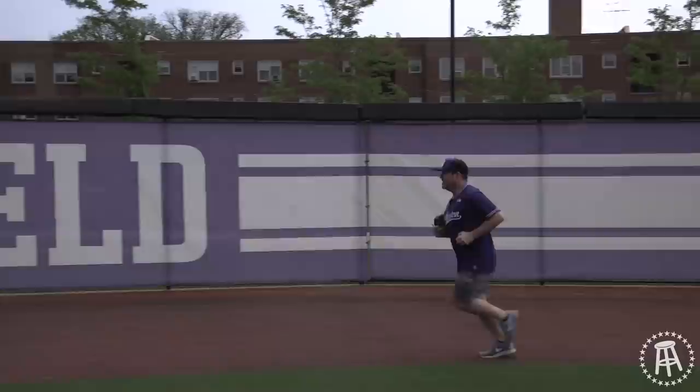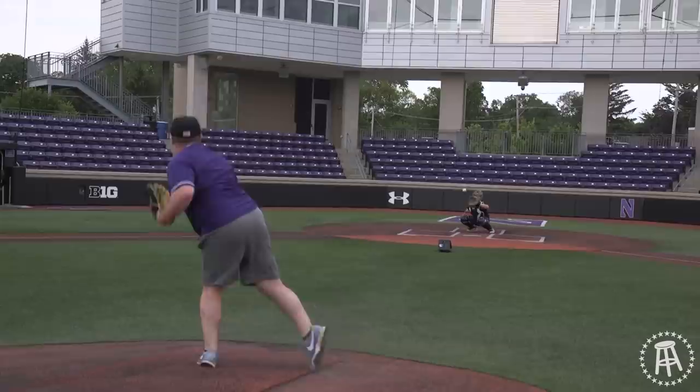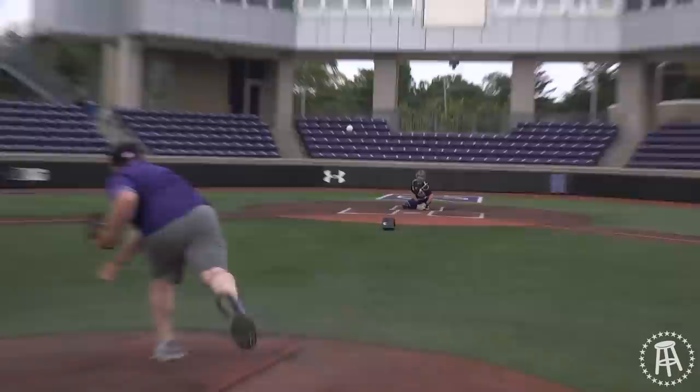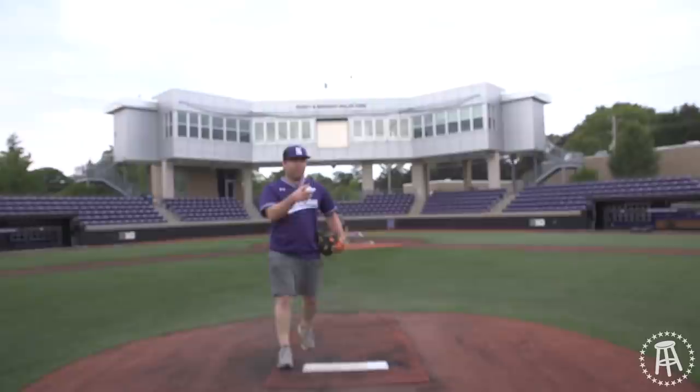I gotta loosen up the legs first. I gotta catch my breath, otherwise I'll look like an idiot. Here goes nothing — straight fastballs. 78.6, not horrible. 77.1. Already dying. Coach me up, what am I doing wrong?